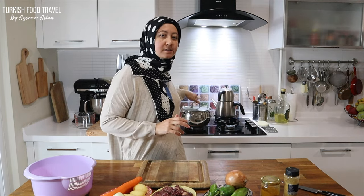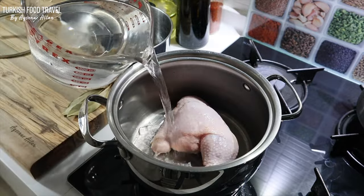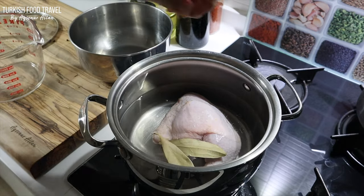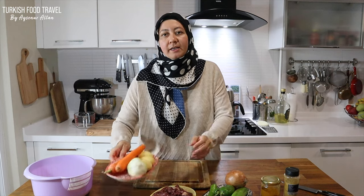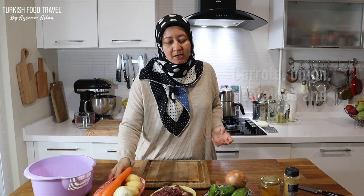My chicken thigh is boiling here. To the chicken thigh I added one liter of cold water, two bay leaves, a couple of peppercorns and began to boil on medium high. I'm going to chop my vegetables — I have some carrots, onion, potatoes, and some garlic.